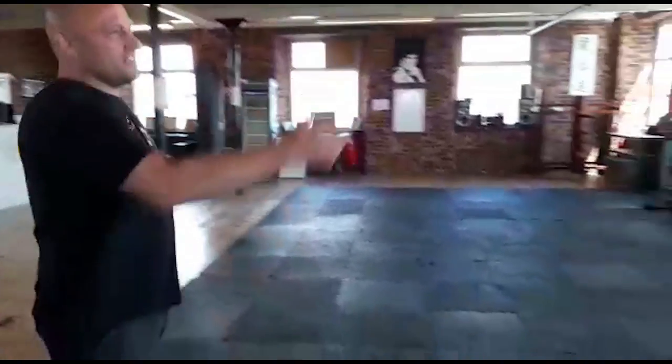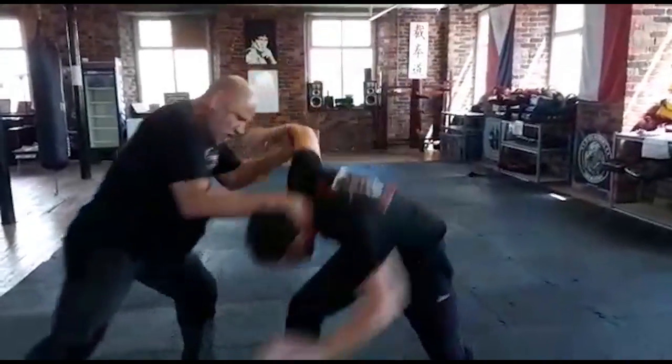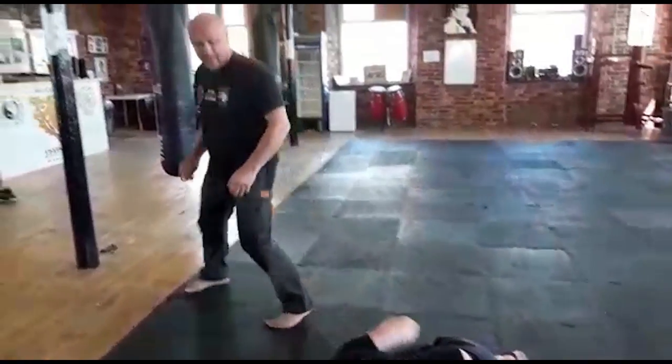Hello everyone, welcome to Manchester. Today we're going to show you some Pukulan boys, so let's have some fun. This is Andy, he's going to be my assistant today.